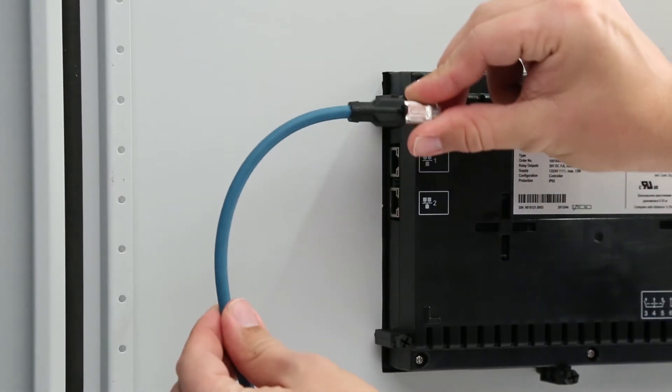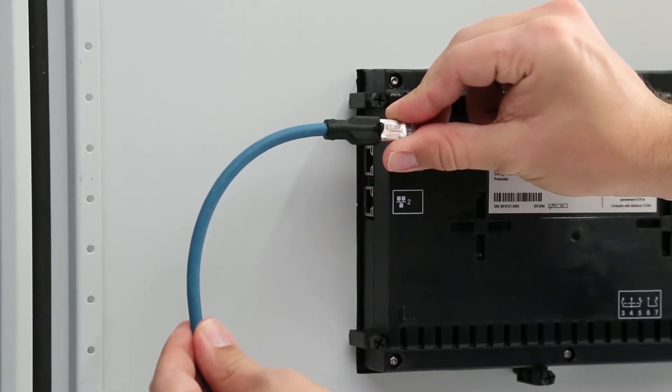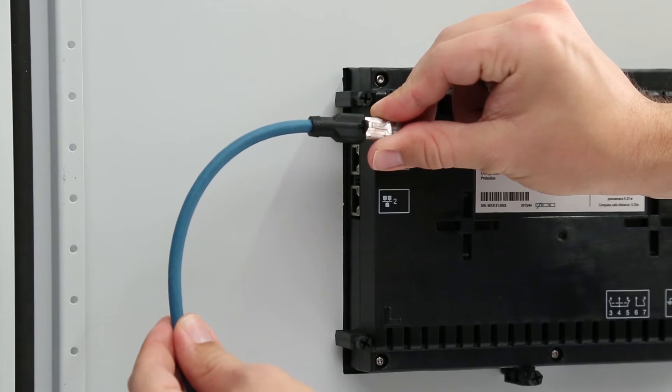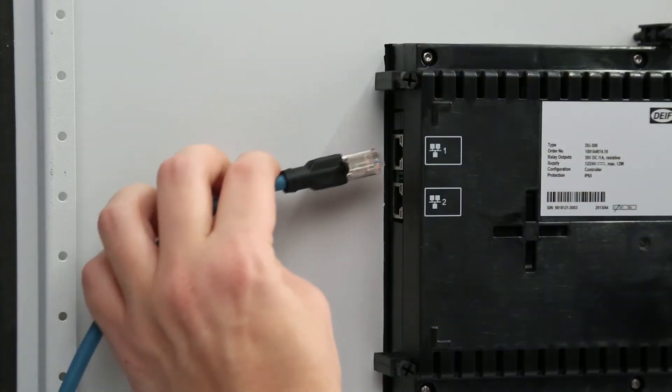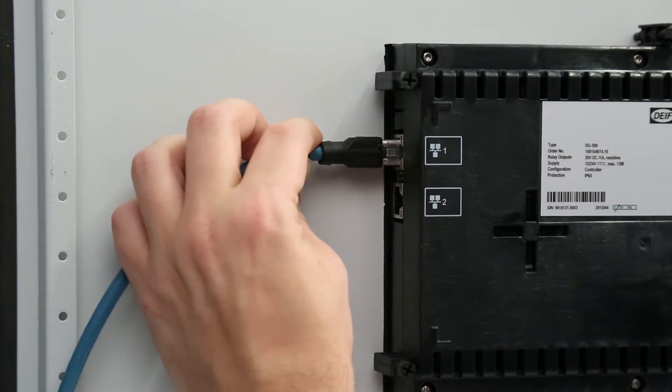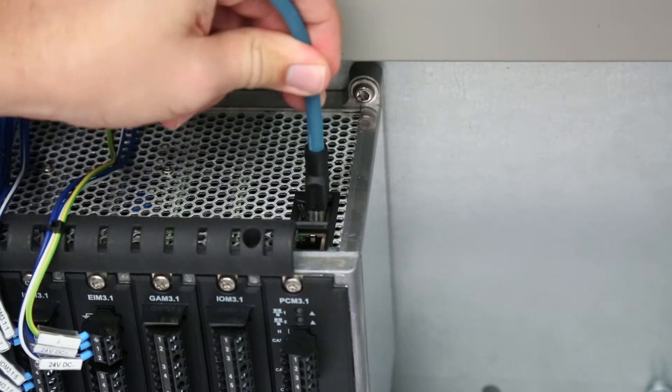Always follow the cable manufacturer's bend radius requirements. Ethernet cables, for example, may require a minimum bend radius of 40 mm. Wire and connect the ethernet cable to a spare port on the side of the display, and connect the other end to the controller rack.